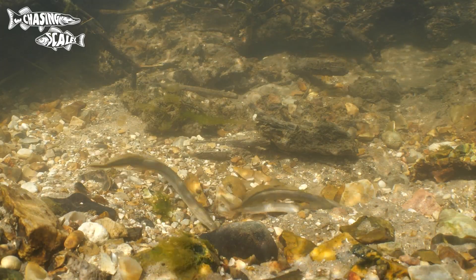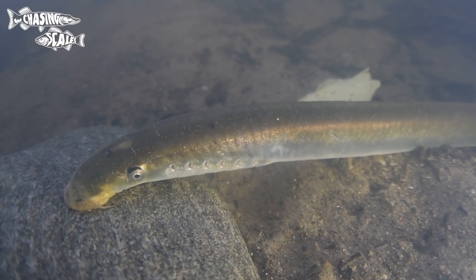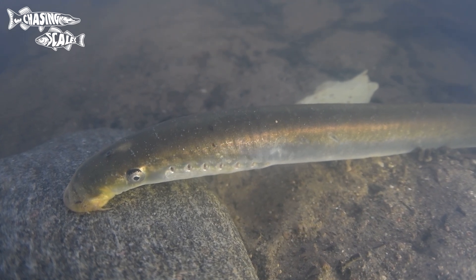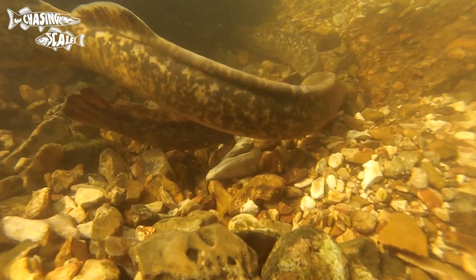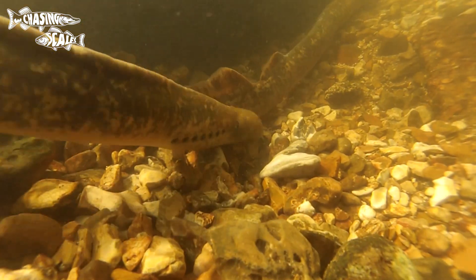Before we start I'm going to do my usual disclaimer: you can't positively ID fish from colour alone. Fish change colour so rapidly according to health, age, sexual dimorphism, stress and the environment they live in. So colour is only to be used as a guide alongside other more accurate signs.